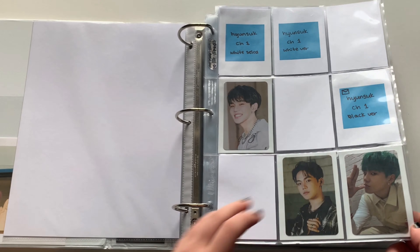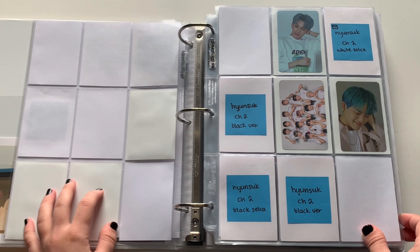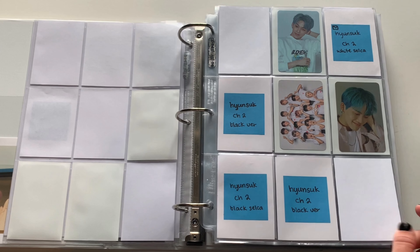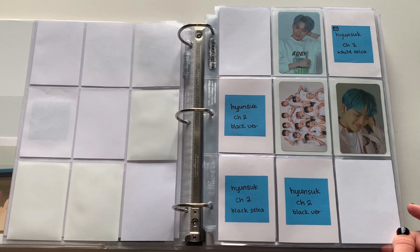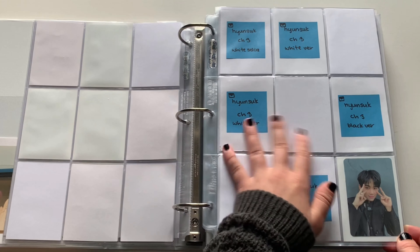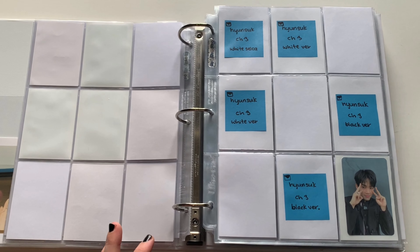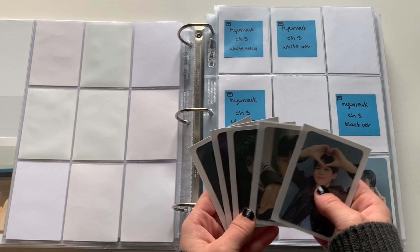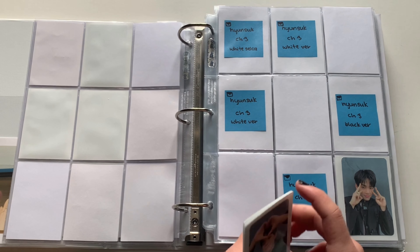Chapter one is doing okay — I'm about halfway done. Chapter two is actually the saddest page, well other than Treasure Effect. I don't have a lot of chapter two; I still need all the black version cards, but we'll get that done eventually. Where the excitement comes is chapter three — this page is going to be complete. I have every card for this page, which is so exciting.